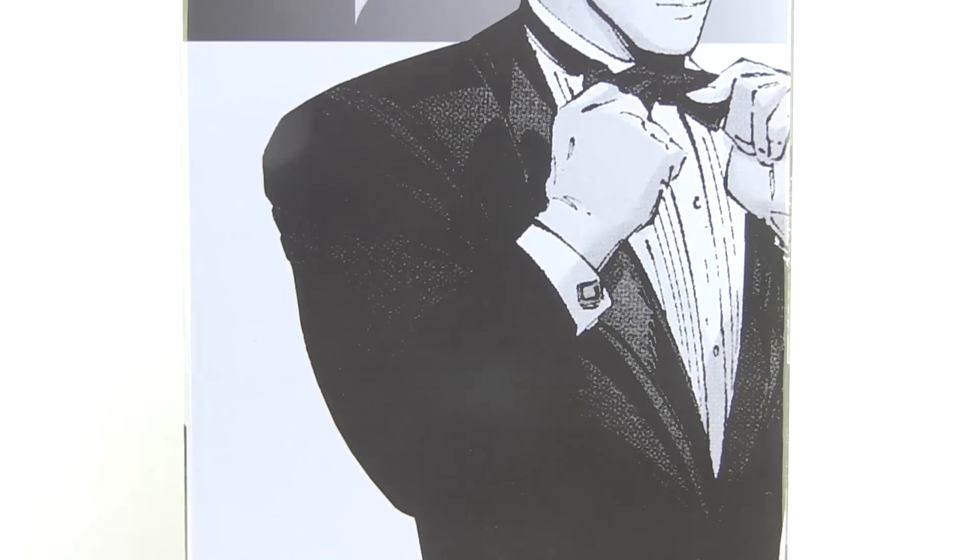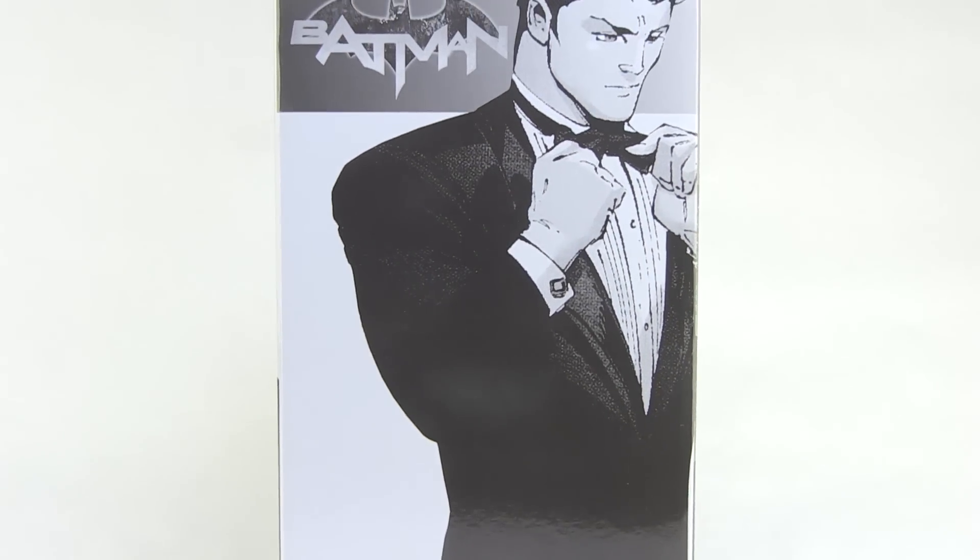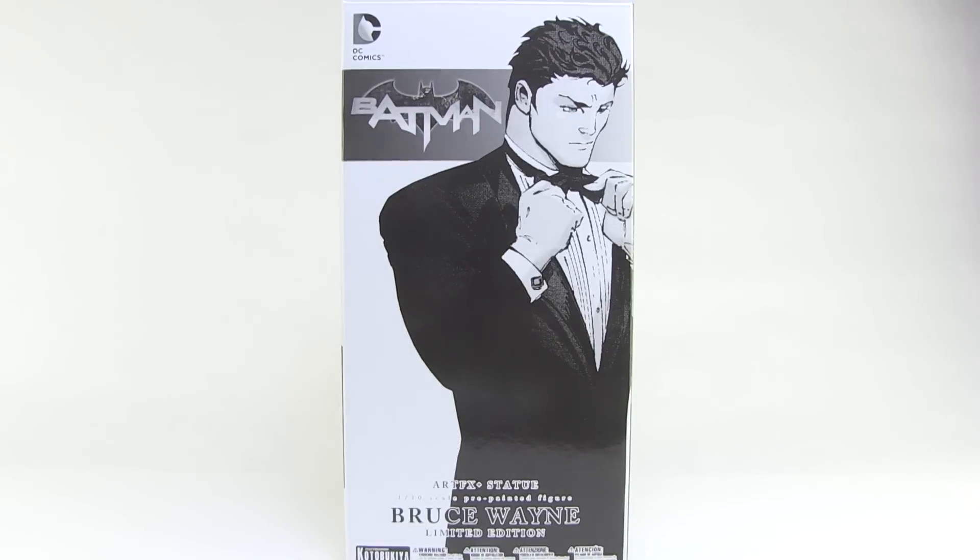Hey guys, I'm Pixel Dan and this is a review of the Batman Bruce Wayne Limited Edition ArtFX+ Statue from Kotobukiya. This is another of Kotobukiya's San Diego Comic Con 2016 exclusives, giving us yet another DC ArtFX+ Statue of a superhero's alter ego. So let's check out Bruce.